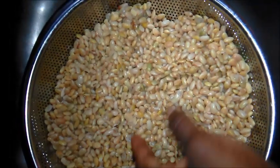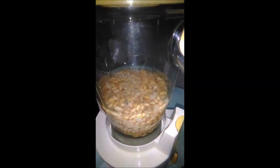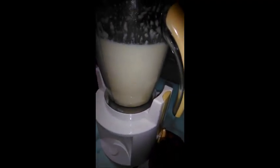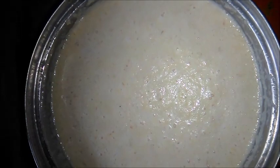The next thing is to drain the water. This is my soya beans and I have to wash it a bit to remove the bark. I have to blend the soya beans. But if you don't have a blender, use a grinder instead.